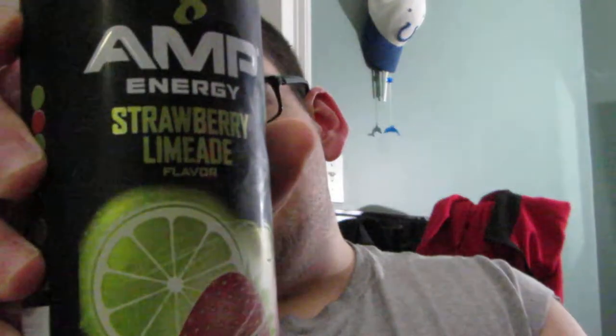What is up guys, Tony Tone back again with another review. So today I'm going to be reviewing another flavor of Amp Energy. This is the Strawberry Lime-Aid flavor.